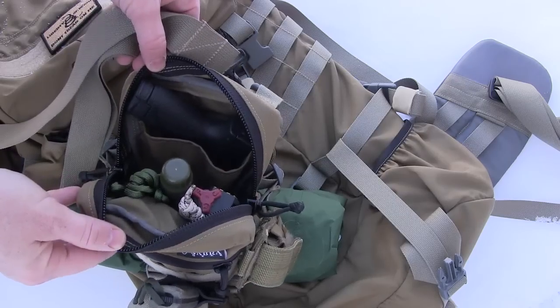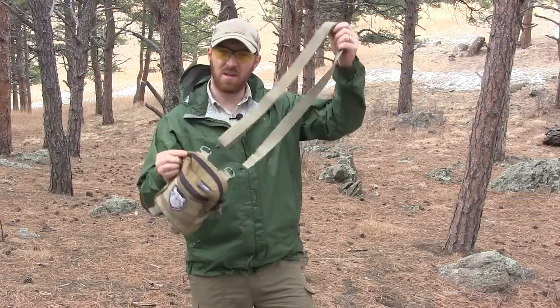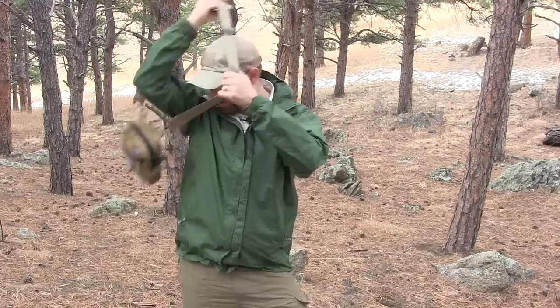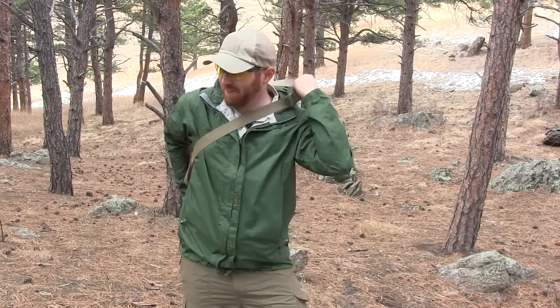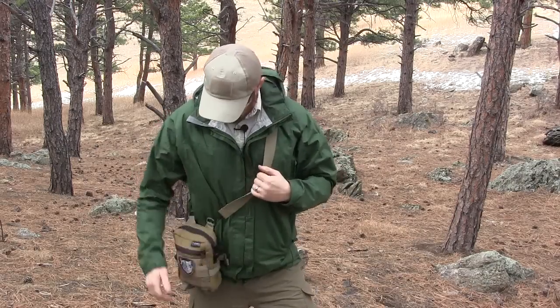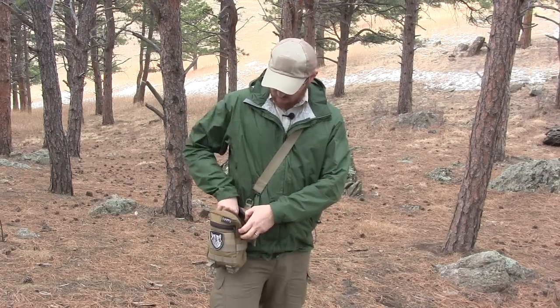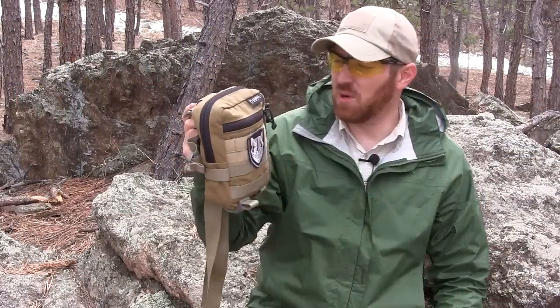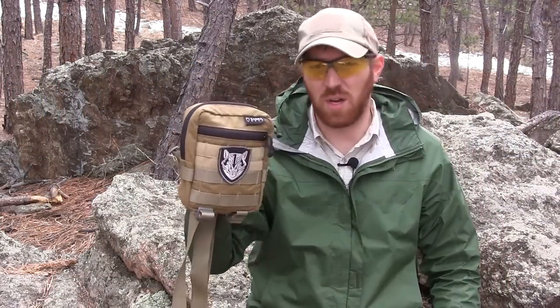Here's the shoulder strap. I'm going to throw it over my shoulder — all nice and situated — and there we go. It's right here, accessible, and I can get to my pistol real quick.